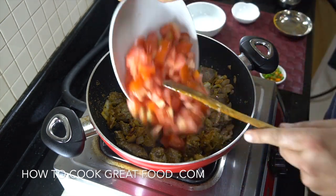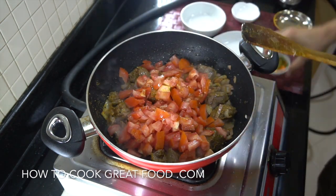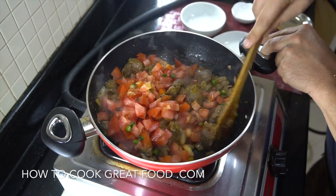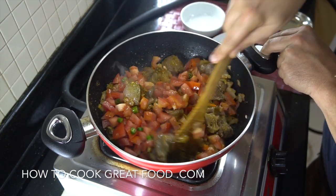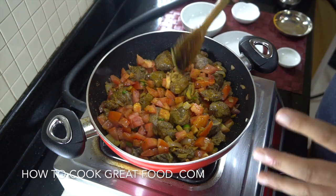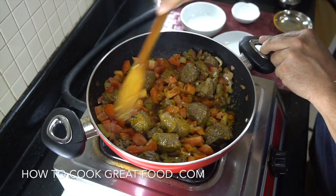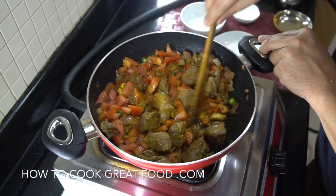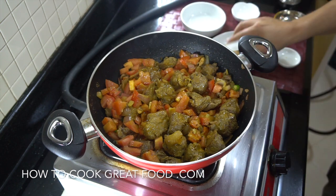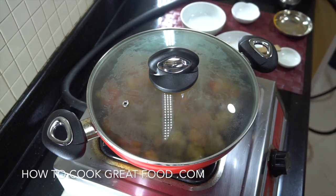Next we're going to add our chopped tomatoes — try and use a nice juicy, ripe tomato. And we're going to get in our fresh chilli, optional as to how much. Give this a mix, then put a lid on. Depending on how juicy your tomatoes are, what we're hoping is that they break down, give off some moisture and create our gravy, masala, or curry sauce. If they don't, we'll add a touch of water — don't worry about it. Let it go on medium heat for five to six minutes.